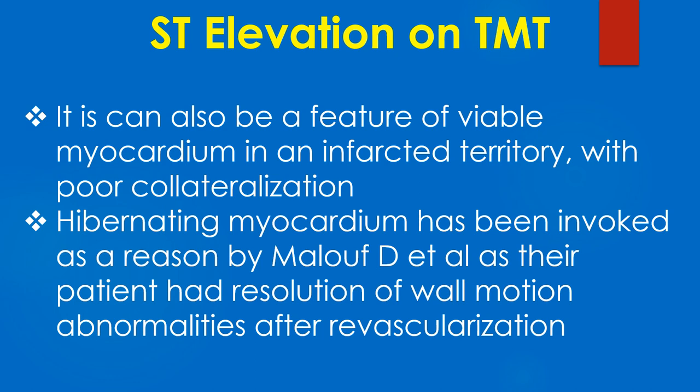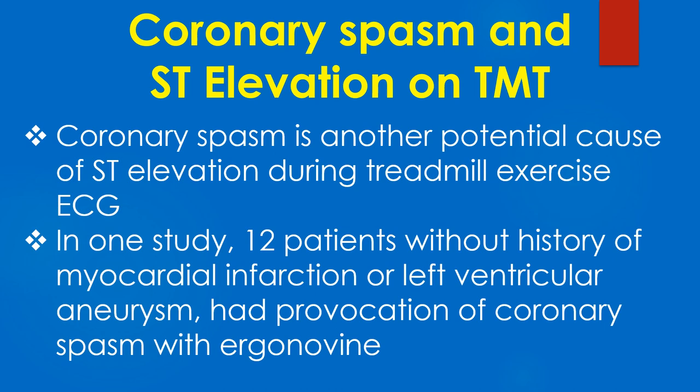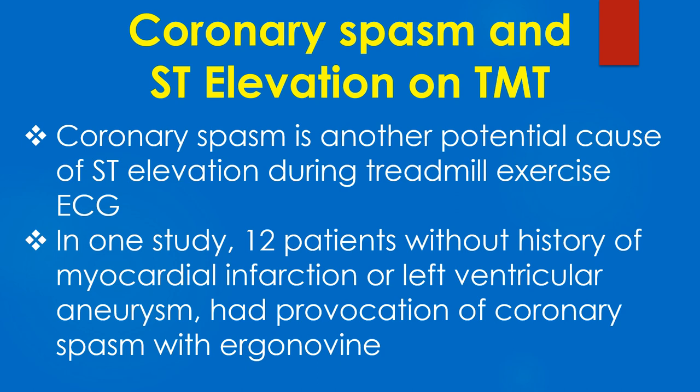Hibernating myocardium has been invoked as a reason by Malouf and associates, as their patient had resolution of wall motion abnormalities after revascularisation. Coronary spasm is another potential cause of ST elevation during treadmill exercise ECG. In one study, 12 patients without history of myocardial infarction or left ventricular aneurysm had provocation of coronary spasm with Ergonovine.